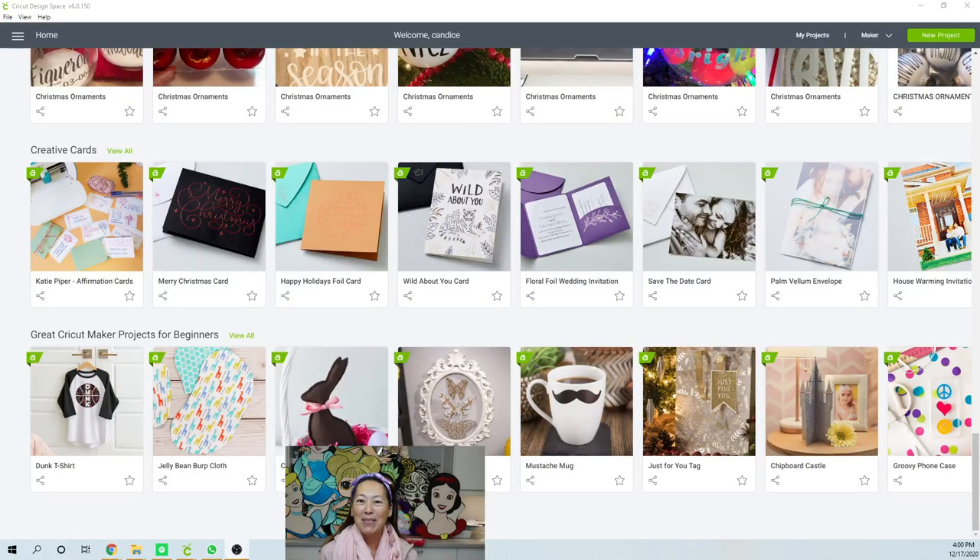Hi, it's Anne from The Useless Crafter. Today I found this file that I want to work on. It's the Dunk t-shirt. This is something that I would have totally seen when I first started and then realized, well, I don't want the word Dunk — I want the word Mom or something like that — and wouldn't be able to change it. So let's work on that.